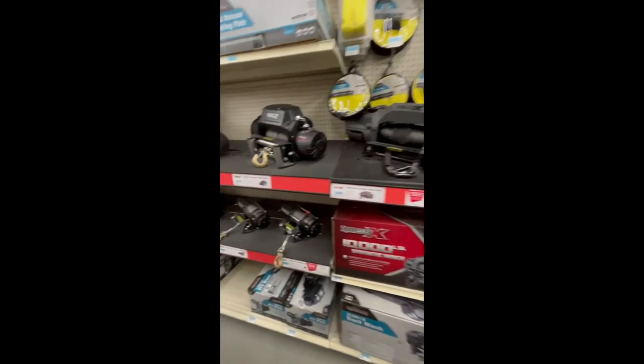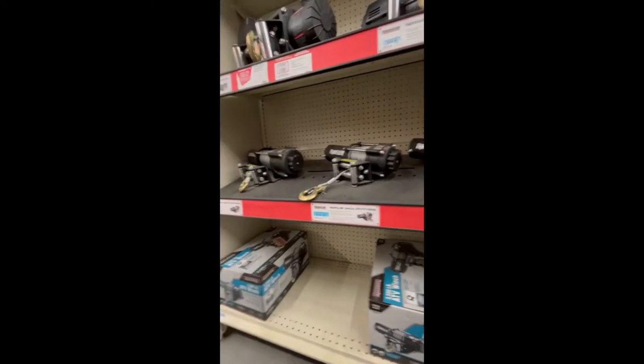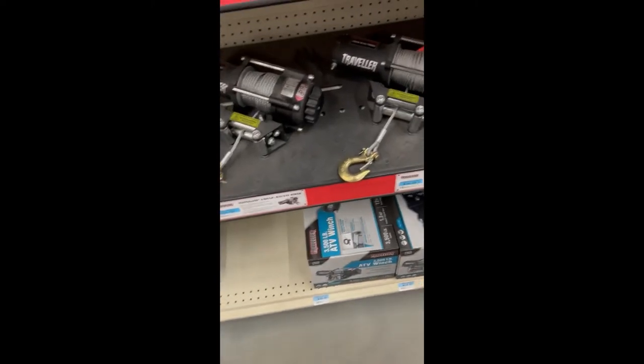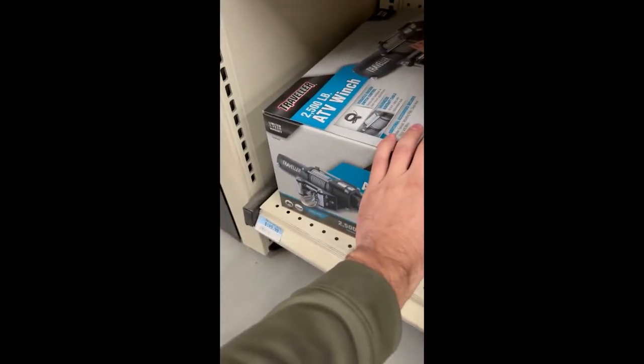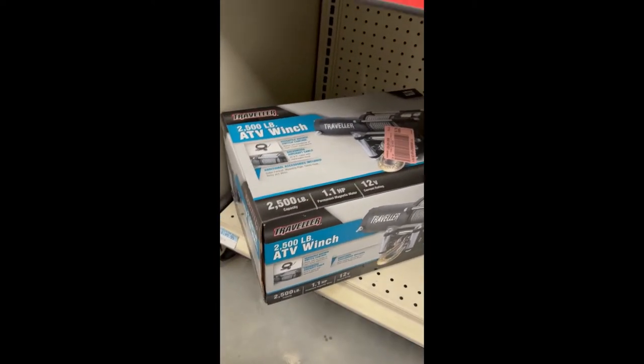All right, we're at Tractor Supply. They've got the 2500 pound and the 3500 pound winch. I'm just gonna go with the 2500 pound — it's a hundred dollars, that's all I need, nothing crazy.